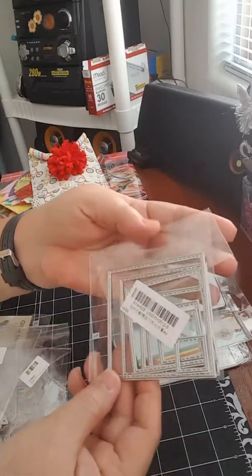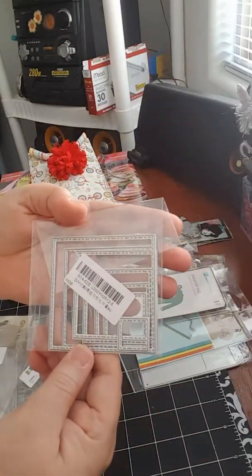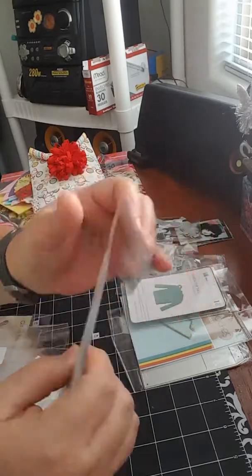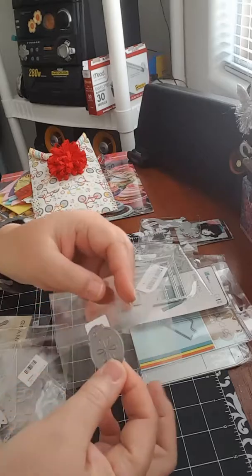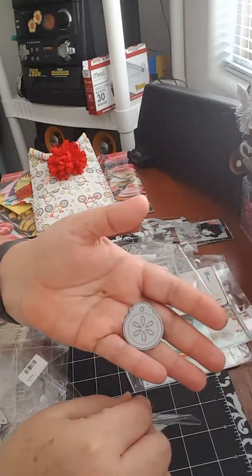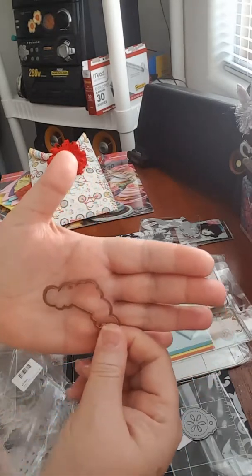And also the frames — if I don't break them! This is kind of an ornament, and inside here is the cloud.